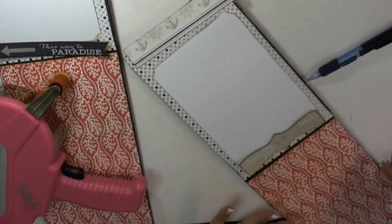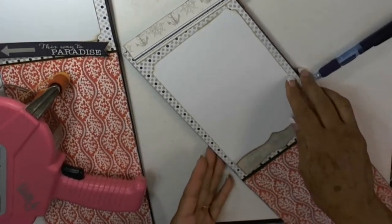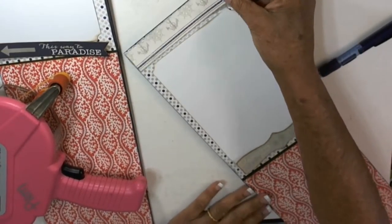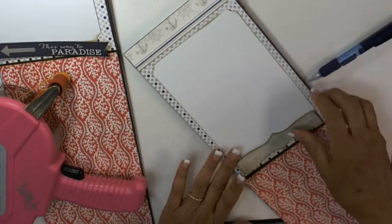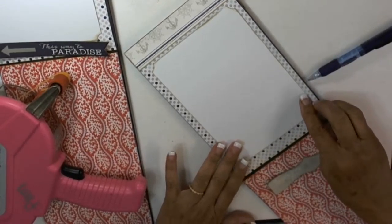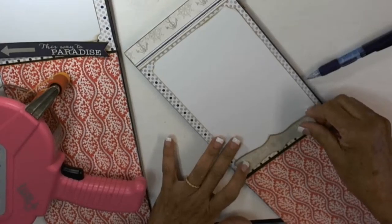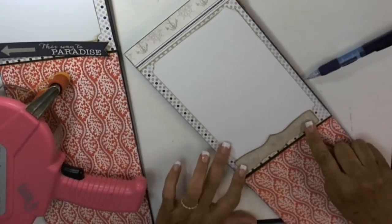This is the back of the third page. I just put a border at the top, and this is a 5x7 mat that I'm going to glue to the bottom. It's a real plain, simple page.